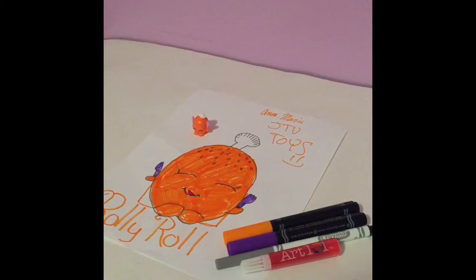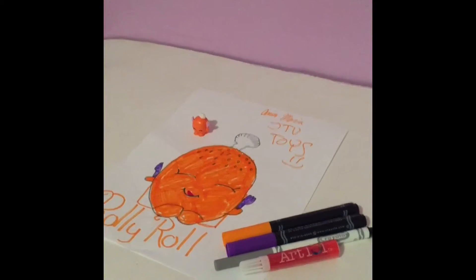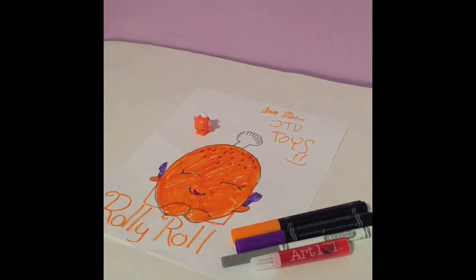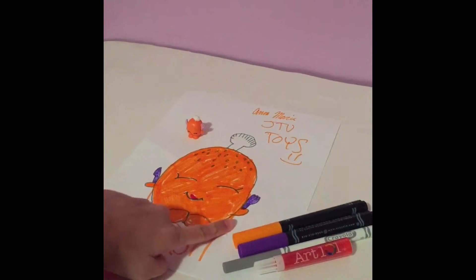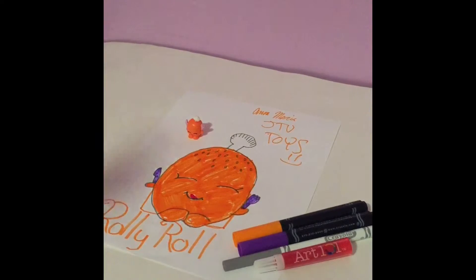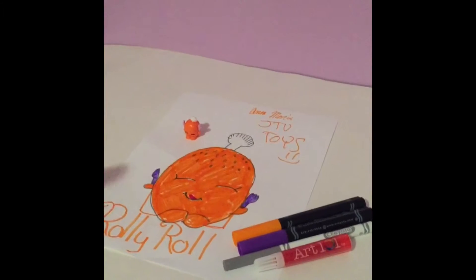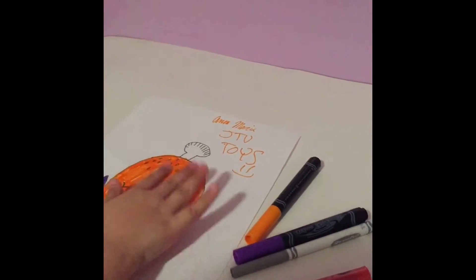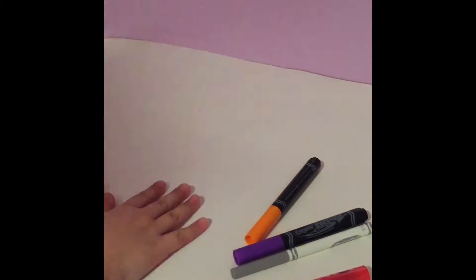Hey guys, it's Juliana and Anna Maria and this is JTVToys. Today we are going to be doing another blindfolded challenge part two. Anna Maria is now going to be doing the blindfolded drawing challenge, and this time she picked to do Rolly Roll. This is her picture of Rolly Roll that she did un-blindfolded, just normally. Juliana will be guiding me through if I'm getting it on the table. So let's start — just in case I knock the camera over. Anna Maria got her blindfold on, so let's start.